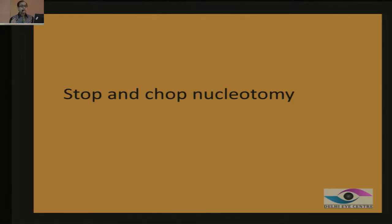As I showed you earlier, the peripheral chop was a difficult maneuver — you pulled on a chopper underneath the nucleus, created a vacuum seal, then made the chopper vertical and pulled it towards the center. There was a lot of maneuvering, so then came the concept: start as a divide and conquer, make one trench, stop, and go to the chop.